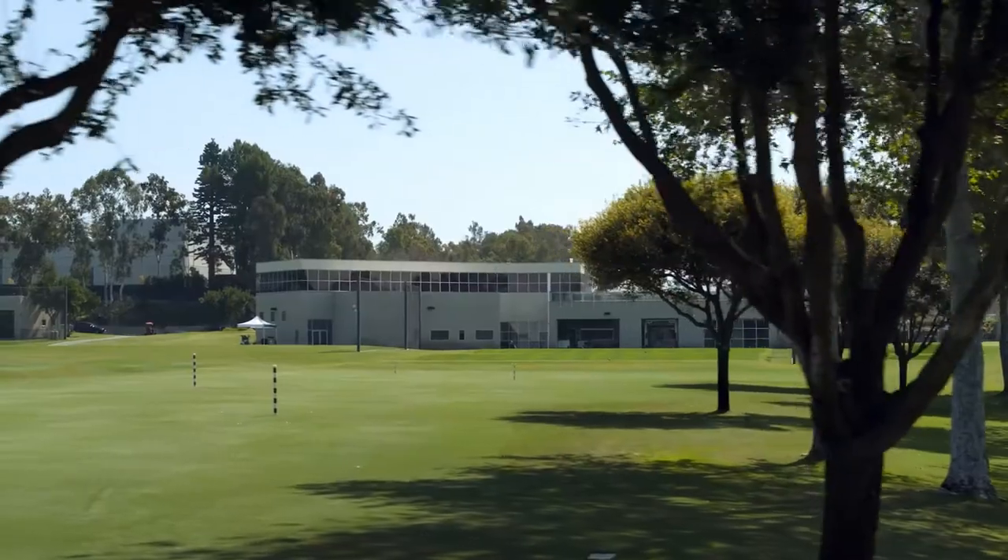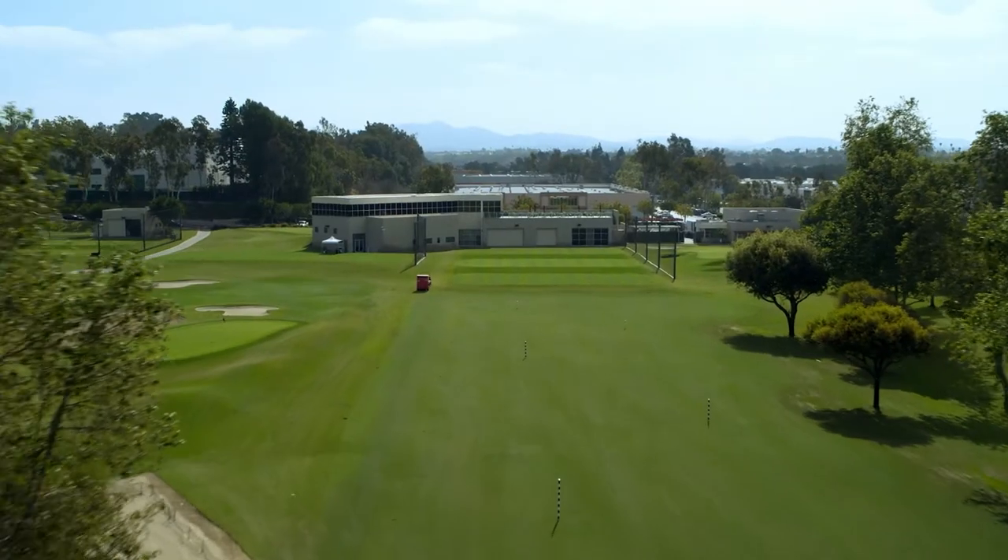Hey everybody, Parker McLaughlin here at the Titleist Performance Institute in Oceanside, California. Really excited to introduce this new technology to you.